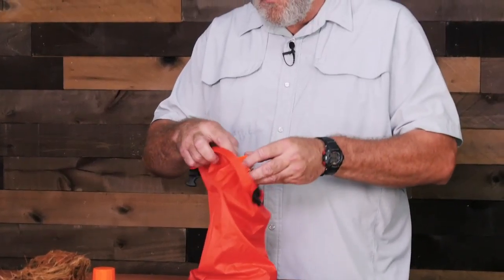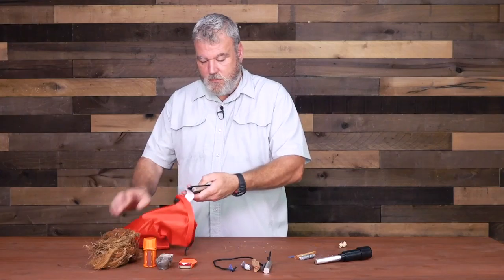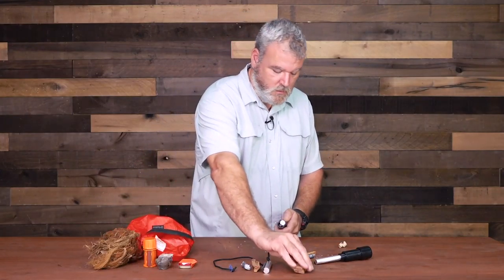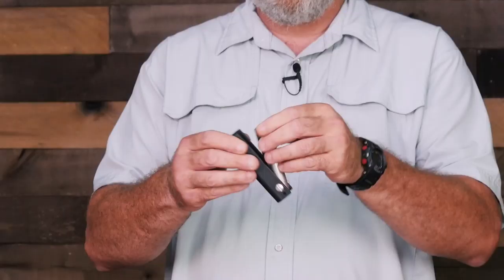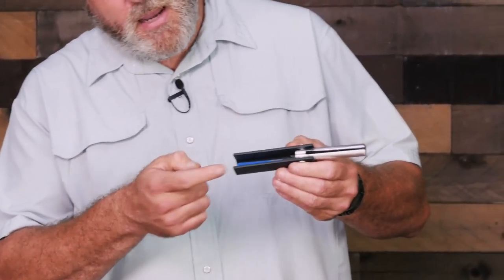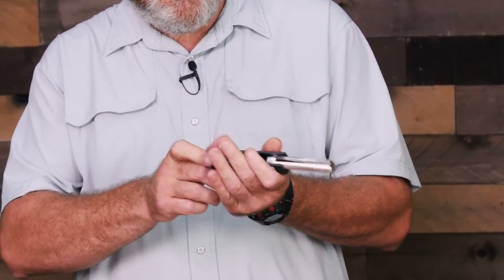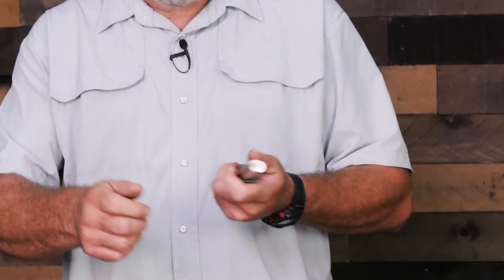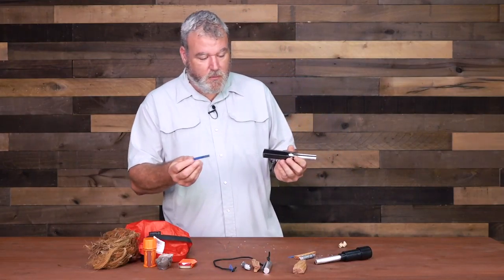I have a small tin here with some char cloth in it, and this is the third fire starter that he makes. It kind of opens like a folding knife. It has a magnet inside which holds your striker, and then you have this big handle that you can get a hold of. I really like it, and that's why it's the one that's in my ruck.